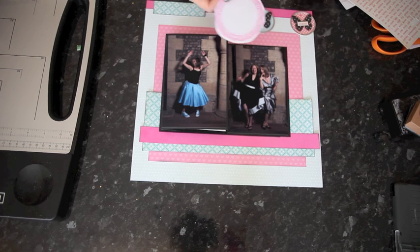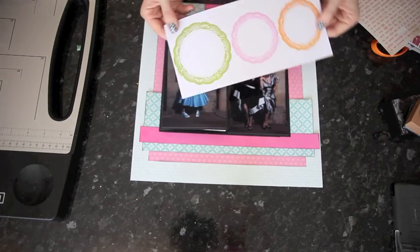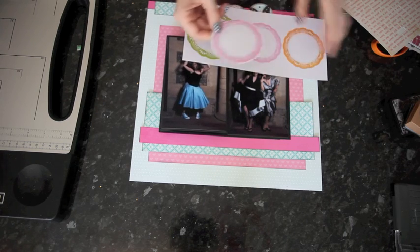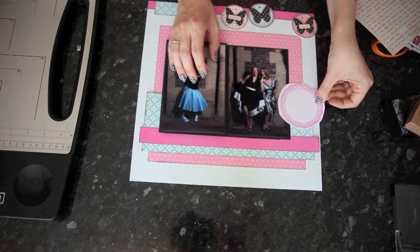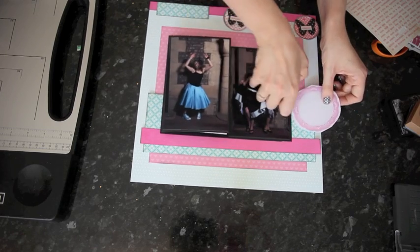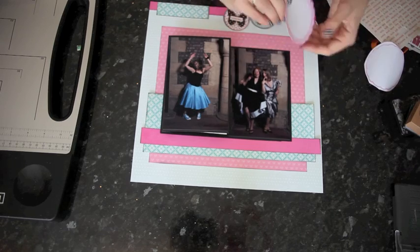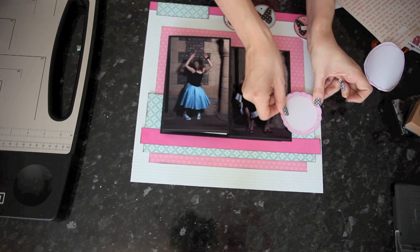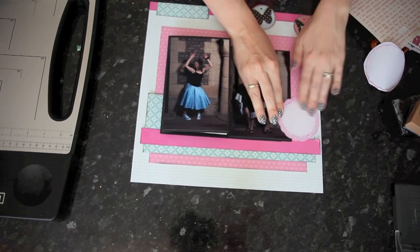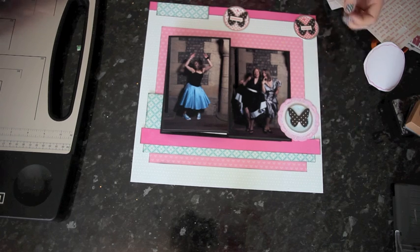I'm also going to use a sticker from the Ditto collection by Hampton Arts just behind one of these. I've cut one out so I can move it around on the page before I peel the sticker off to make sure I get it in just the right spot. I want to add it around here — if there was something in the photo I wanted to see, I'd put it underneath, but since this is kind of an empty space in the picture, I'm going to put it right over the top. I think I want it to overlap that little border at the bottom, so press that into place. Then this butterfly is going to go right in the center there.